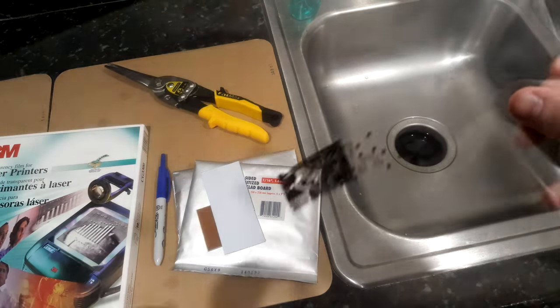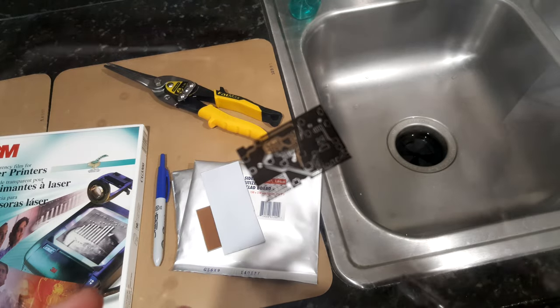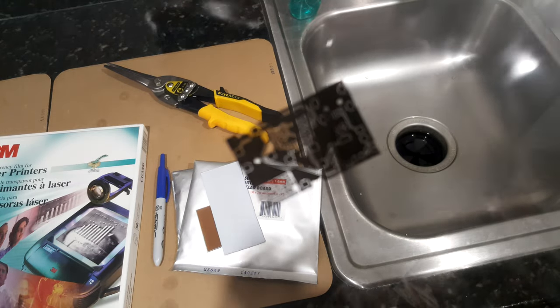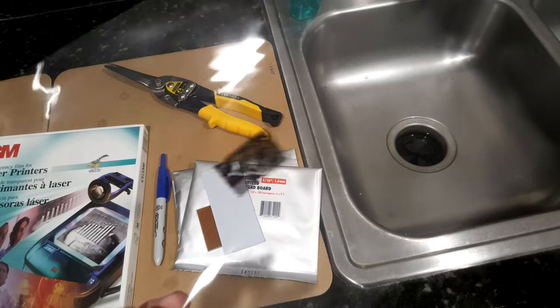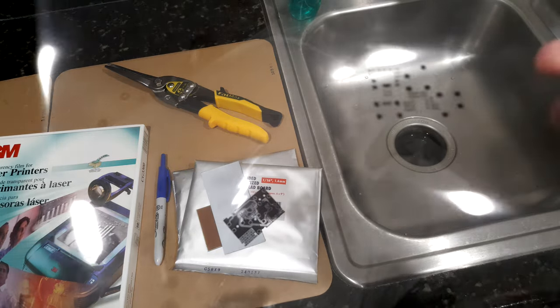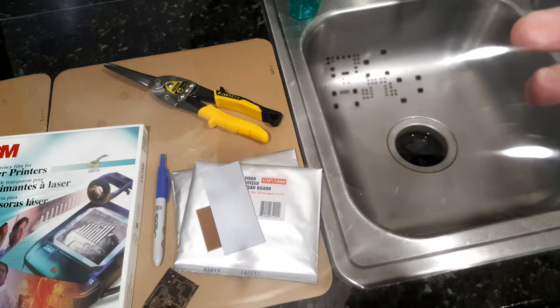Here are the two layers that are important. In this first part of the video, there is my copper layer — the top layer. And then in the second part of the video, I will do the solder mask, and there is the mask for that.